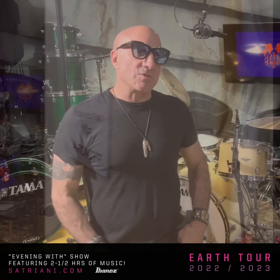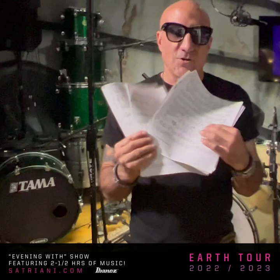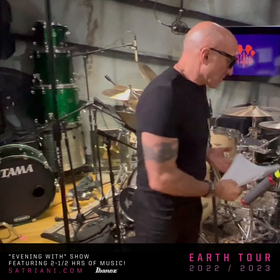This is where I recorded Joe's last record, Elvin from Mars. And these are some of the charts I used when I recorded the record. I'm using these charts to learn how to play the songs on the new tour.